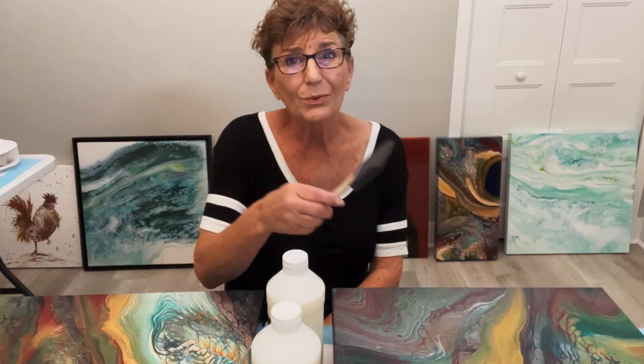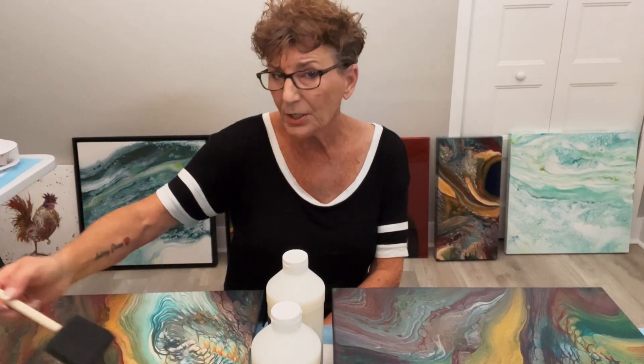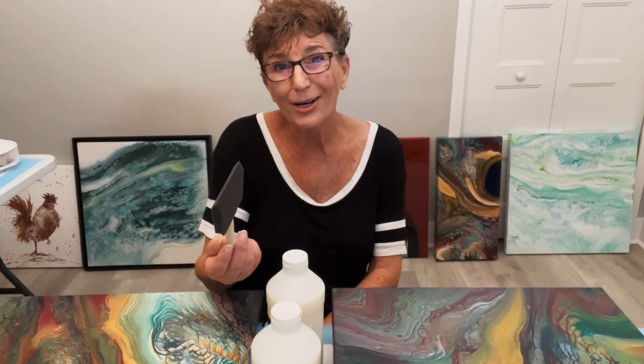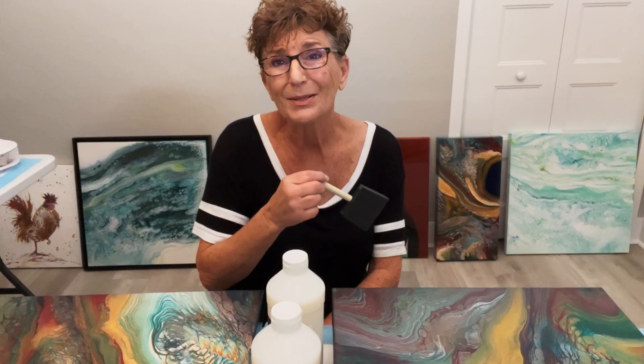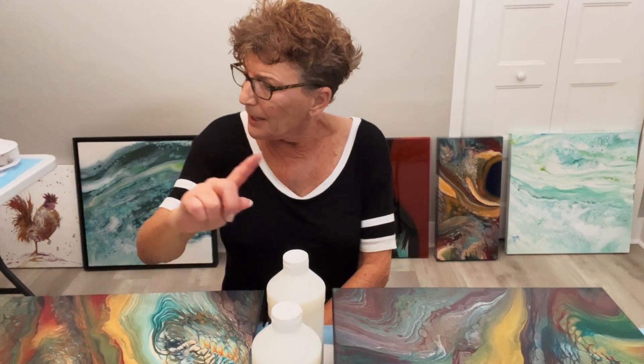I do not use a sponge brush. A lot of people do, and if it works for you, fantastic. But I find that spreading varnish with a sponge brush tends to create a lot of air bubbles, and air bubbles are something we don't want in our varnished paintings.